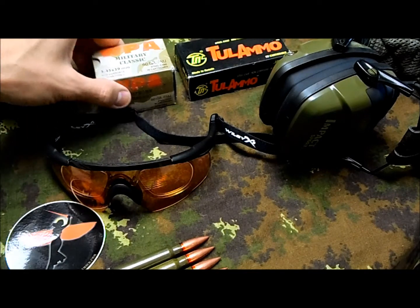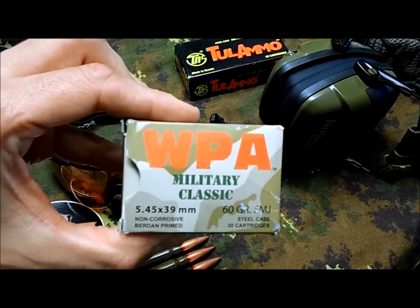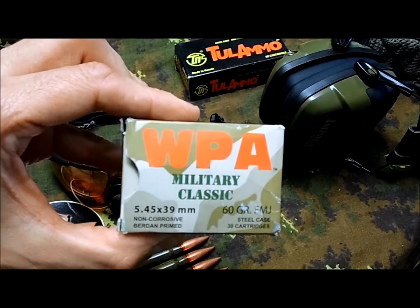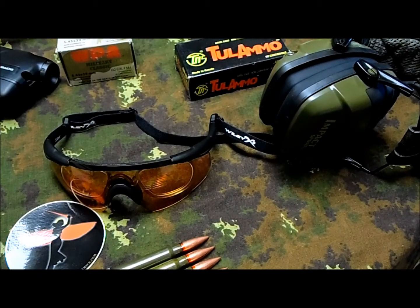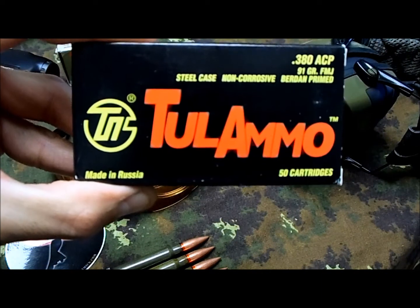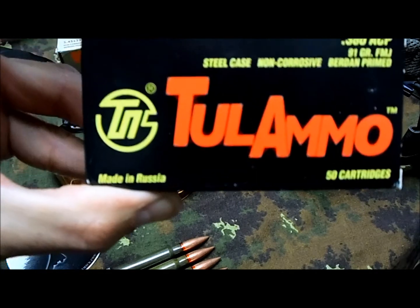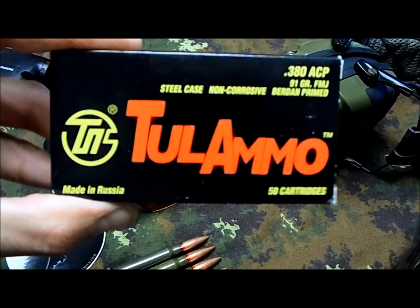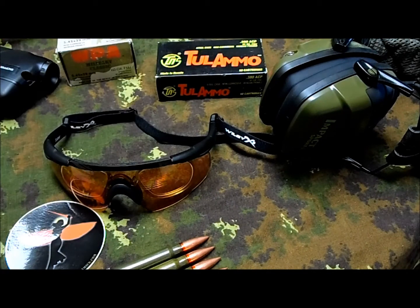With that rifle I tested some Wolf Military Classic 5.45x39mm — they work very well, no problem at all. On another note, my wife was having an issue with her SIG, the little SIG 238 in .380, but she's actually using some Russian ammo now and it works fine — surprisingly, not too bad.